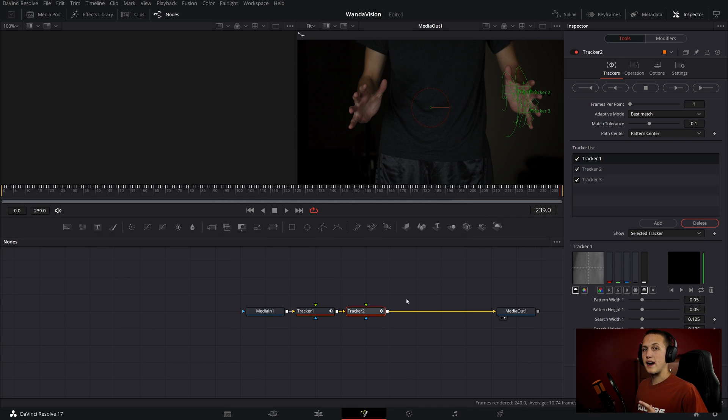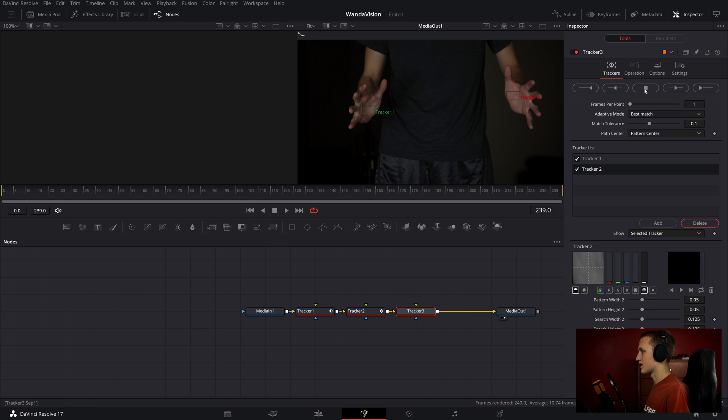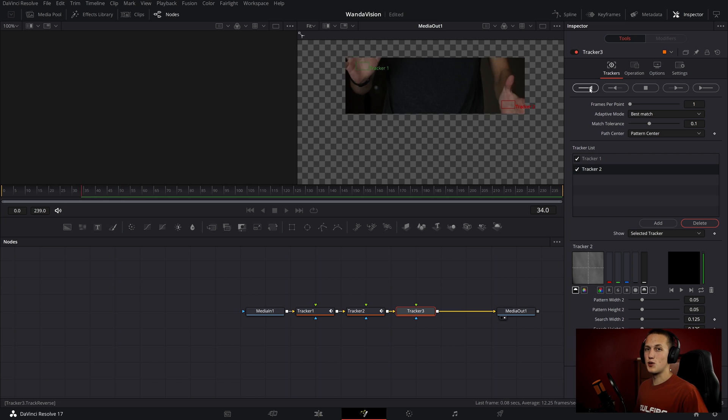Now for one more track. I want to put three objects into the scene: one on my left hand, one on my right hand, and one in the middle. This means I'm going to need to track both hands at once to add an object in the middle. Sadly, I can't use the tracking data from my last two trackers to do that. So again, Shift Space, add in a tracker node, place one on my right hand and another on my left hand. Once I've done that, set it to Best Match, and since I'm on the last frame, I'll track it backwards.